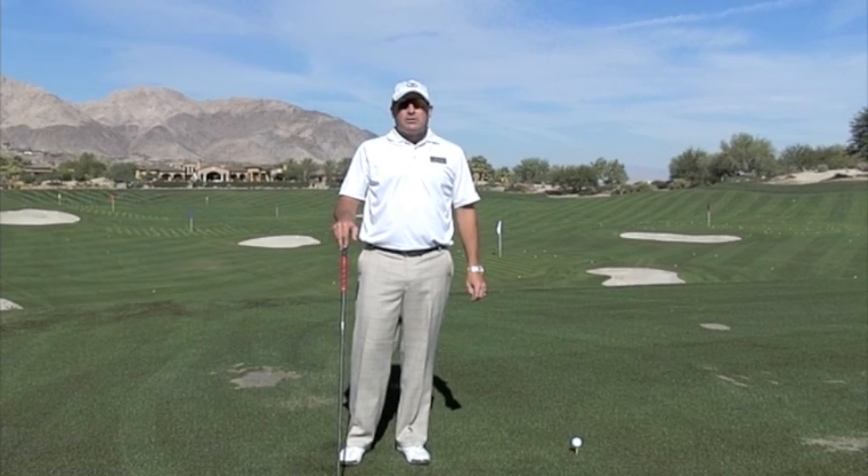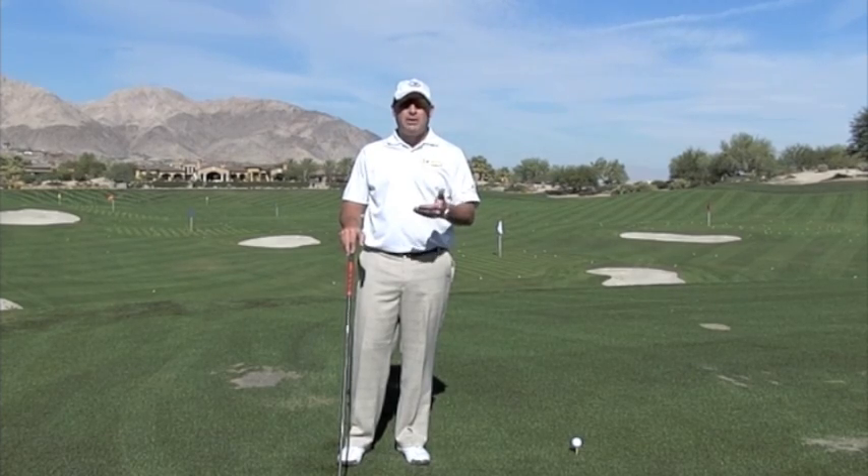Hi, I'm Golf Magazine Top 100 Instructor Tom Stickney. Today I want to talk to you in your Slice Fix about making sure that you control your path through having better alignment.